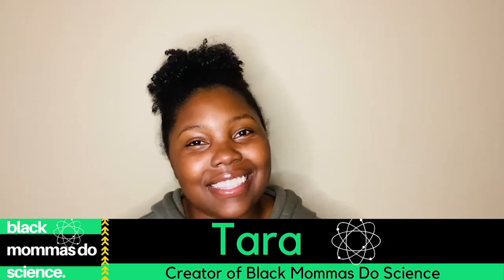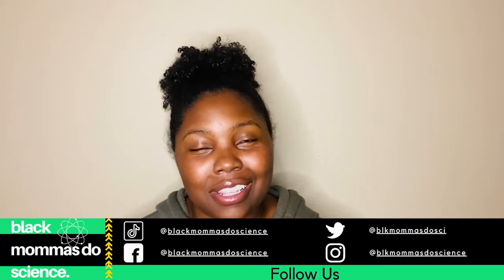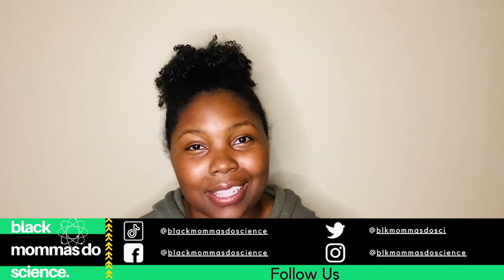Hey y'all, welcome back to Black Mamas Do Science. This is a science channel that I do with my son and we are exploring all the science experiments you can think of. This week we will be looking at how to make our own bubble solution. So if you don't know how to do it, neither did we — so let's explore together.